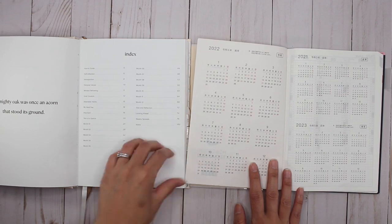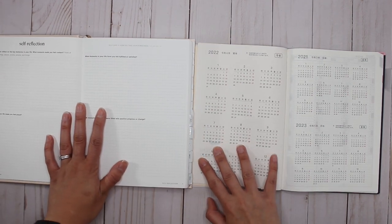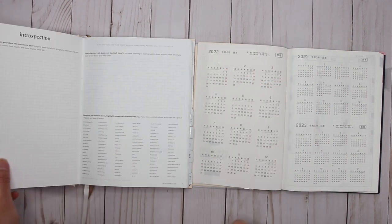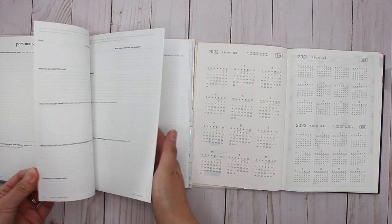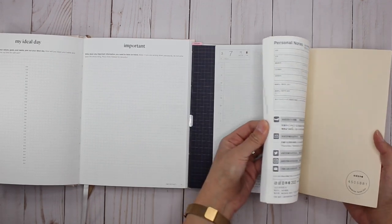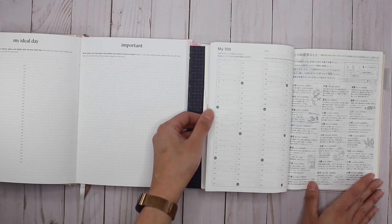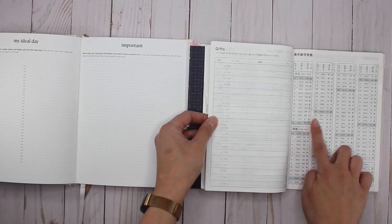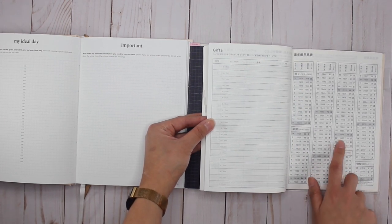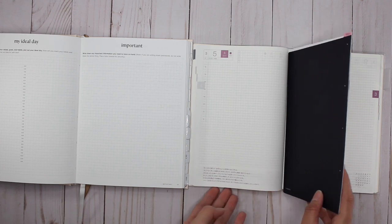The Hemlock and Oak paper is a bright white, while the Tomoe River paper is a different white. Opening the Hobonichi Techo, it goes immediately into the year at a glance, whereas the Hemlock and Oak has a how-to guide and then a self-reflection section. There's a lot more goal setting content in the Hemlock and Oak. In the Hobonichi, there are some pages in the back in Japanese - there's a timetable, favorites, different stretches, and I think a page showing how old you are if you're born in a certain year.